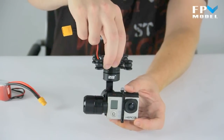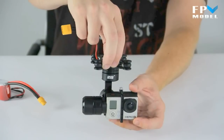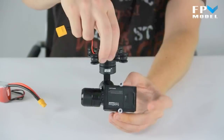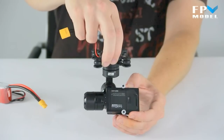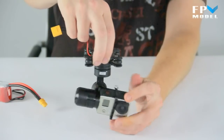The cool thing about this gimbal is it can use the GoPro 3 and it can also use the GoPro 4. If you have the GoPro 4 with the monitor in the back, as you can see here, this back mounting bracket is completely open in the back, so you don't have to worry about a hard shell scratching up the monitor.